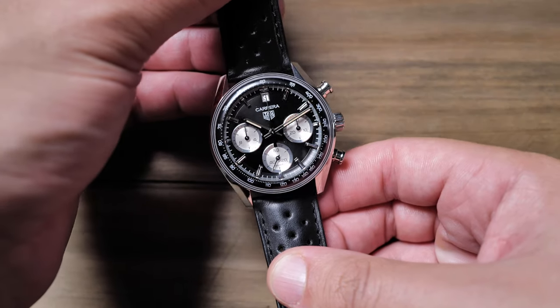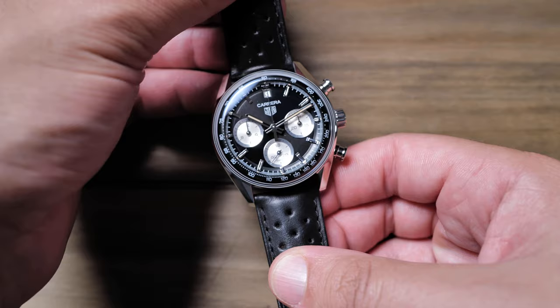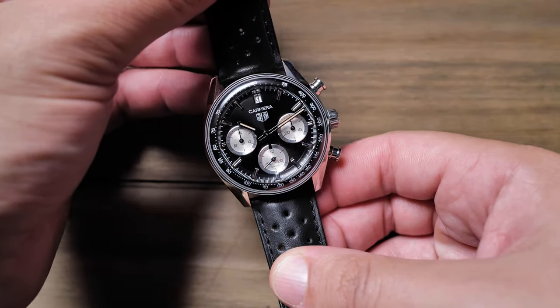It seems that every brand is releasing a vintage-inspired watch these days. And while I like many of these releases, not many of the brands releasing these retro-looking timepieces actually have the heritage to draw upon. Today, I'm taking a look at a watch that clearly has the vintage pedigree — the new Tag Heuer Carrera glass box.